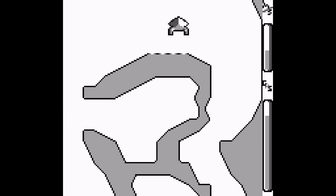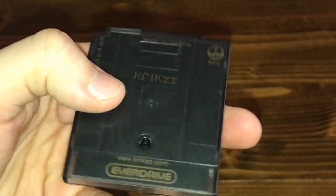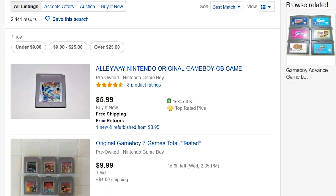This is also great for running other so-called homebrew games. There are some great ones out there, and they're mostly freely available. If you want to go down a less ethical road — which I cannot condone, and you should only play games you have a legal copy of — you can play pirated games on this as well. But why would you?